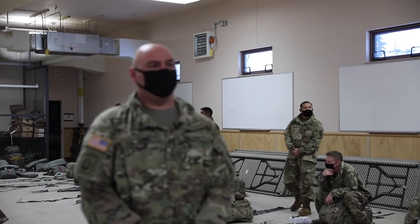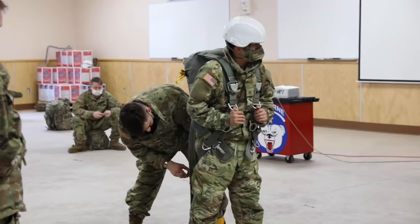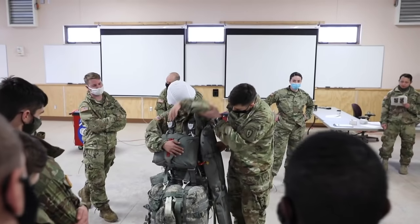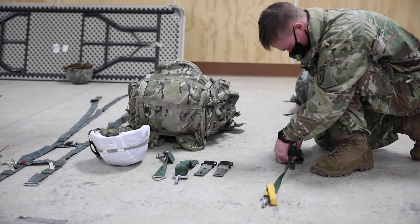I am Sergeant First Class James Luna, the 6BEB Air NCO. Today we're going over BAR — Basic Airborne Refresher. It's for personnel that are just coming here from airborne school, or personnel who haven't jumped in over 180 days.